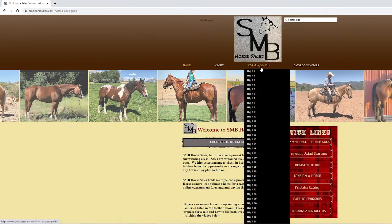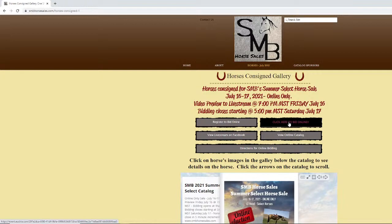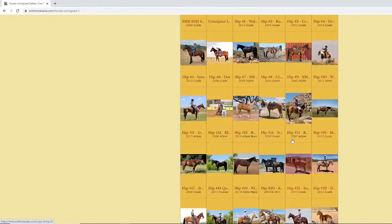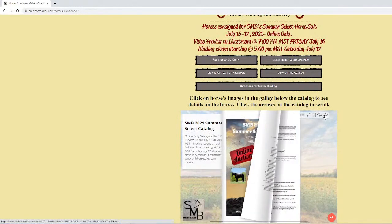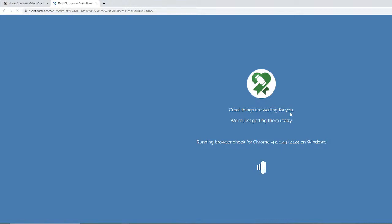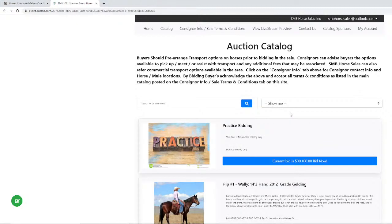Both buttons will take you into our Octria site where the bidding takes place. You can also go to our gallery, and if you haven't registered you can click there to register to bid online. If you have already registered you can click to go online and look at the horses. We also have an online catalog you can flip through. We're going to jump into the Octria site by clicking 'click here to bid,' and all bidding takes place in that catalog portion.